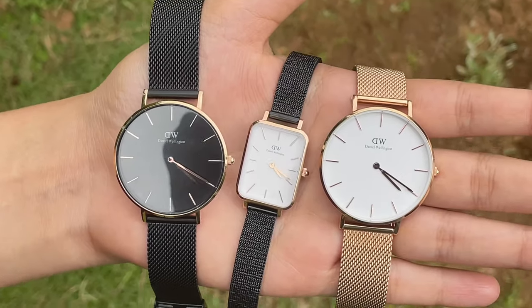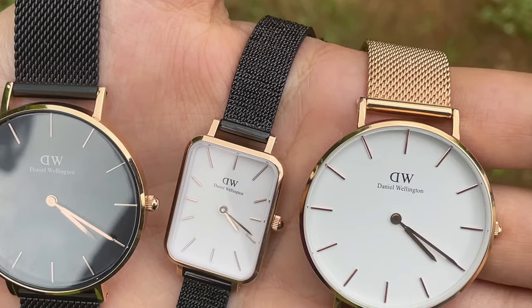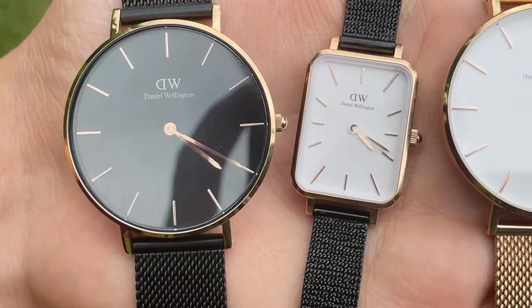That's how the new Quadro watch looks on you. Now let me show you a quick comparison between the Petit collection and the brand new Quadro collection.